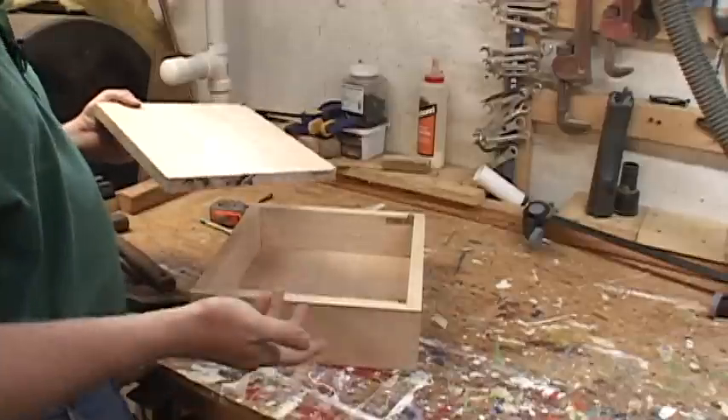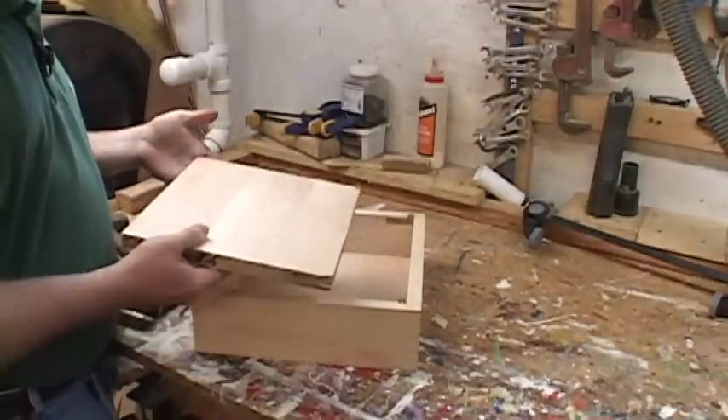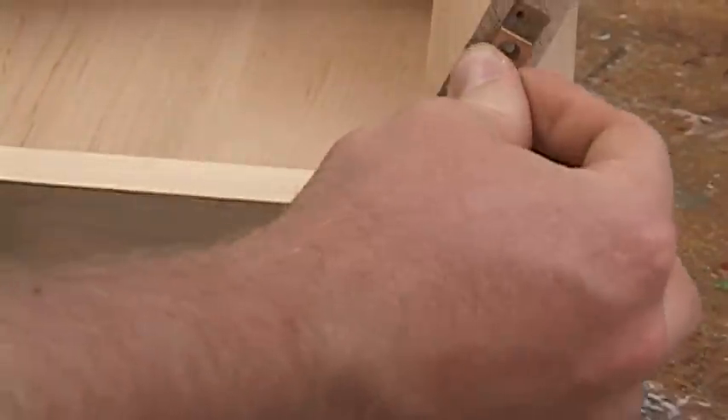When putting the lid on the box, one thing to keep in mind is you have to slide in one end first and then put the hinge in and attach the hinge to the box once it's in place, because you really don't have any wiggle room once you're all done.